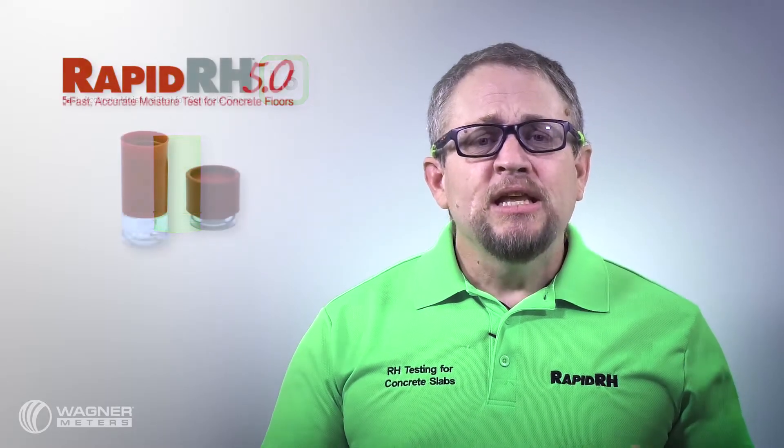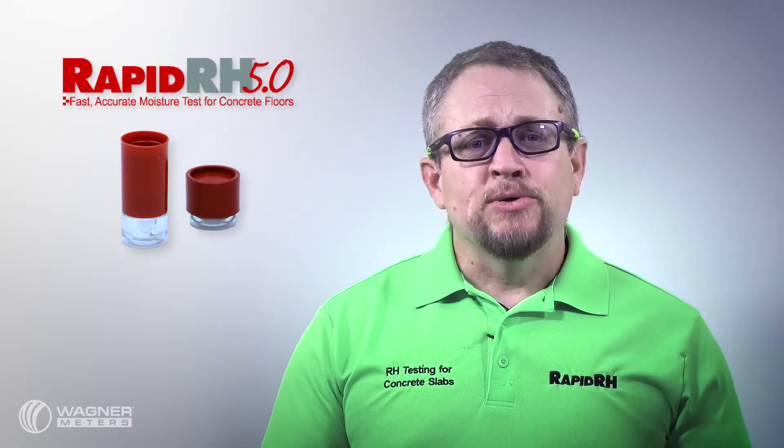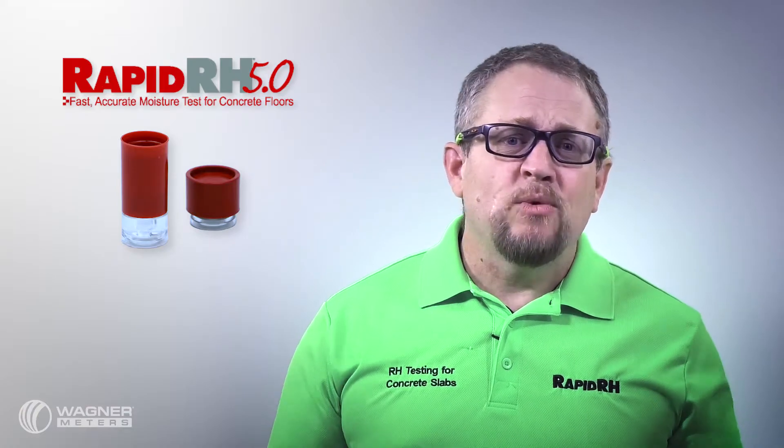Wagner Meters is the only company in the market that offers not only a single-use relative humidity concrete testing device in the RapidRH L6, but we also offer a reusable product in the RapidRH 5.0 system. The question is why do we offer both, and really what it comes down to is the specific person who's going to use each individual product.